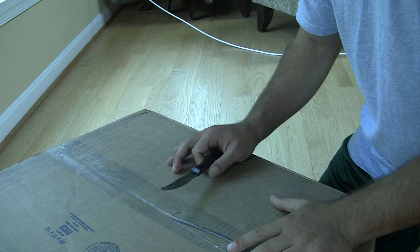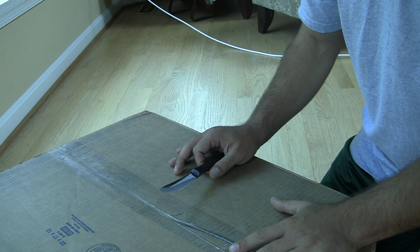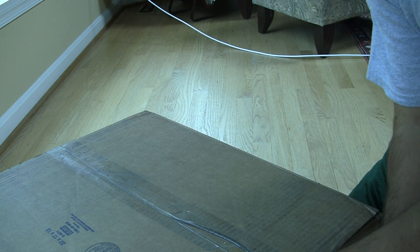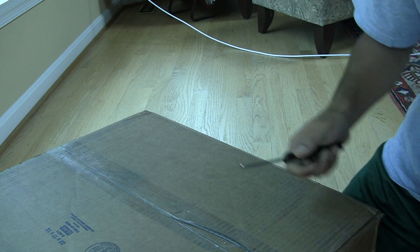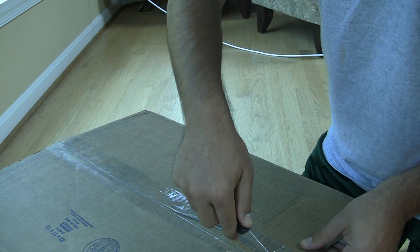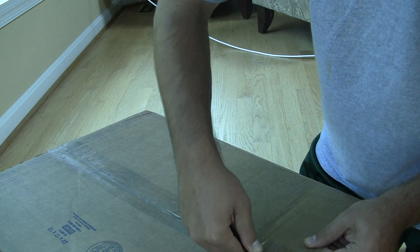Hello ladies and gentlemen, it's Rob Jackson with FanDroid.com. I am here with the Sonos S5. The people at Sonos sent me this huge and heavy package, which is hardware — it's music, it's speakers.